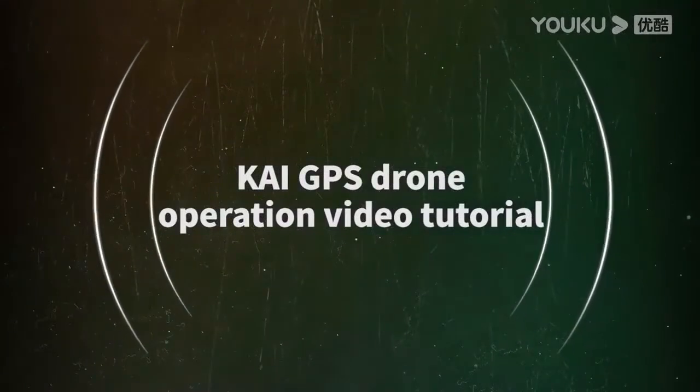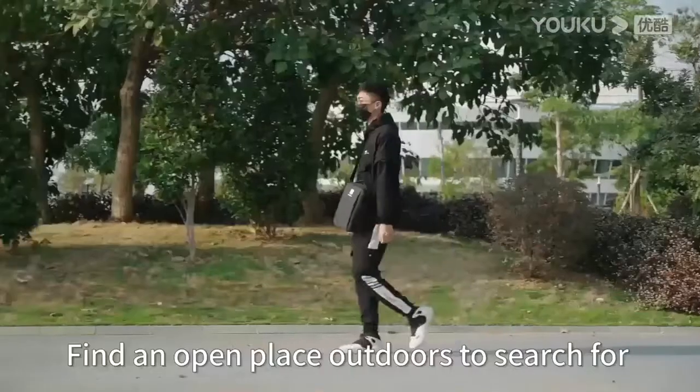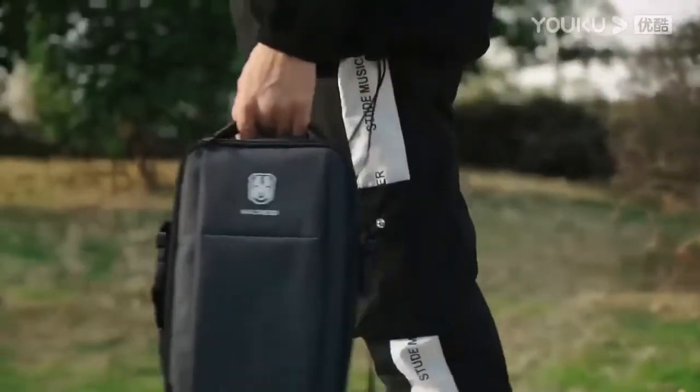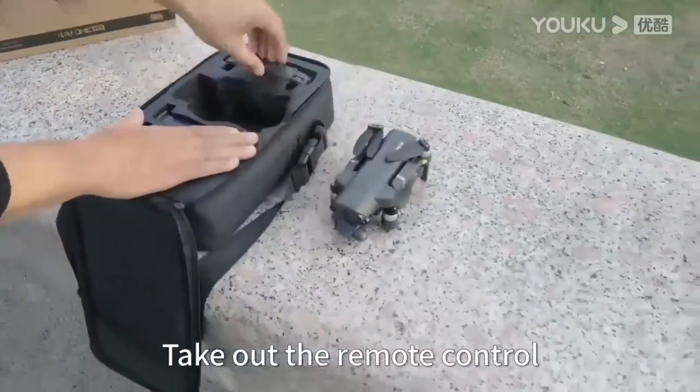KAI GPS drone operation video tutorial — outdoor flight. Find an open place outdoors to search for GPS satellite signals. Take out the remote control and the drone.